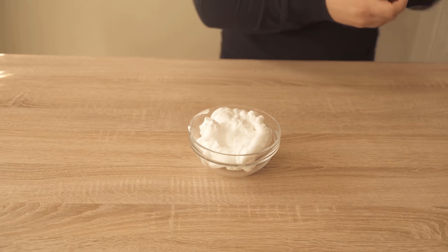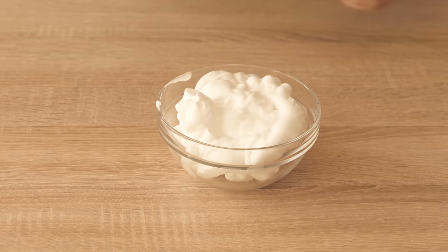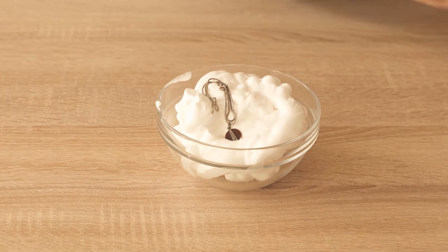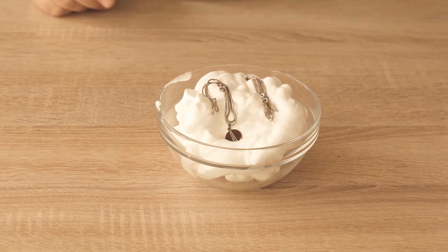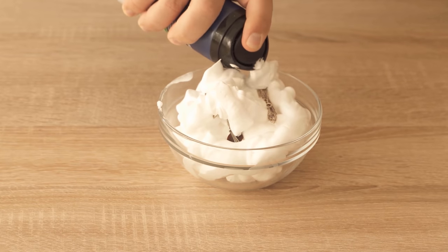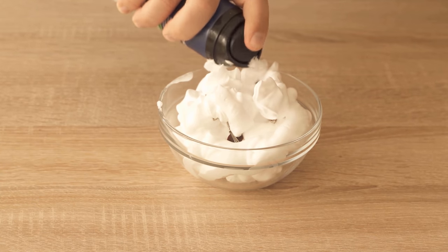Now for that I put some shaving cream in a bowl. I really took a lot here — you don't need that much, just for the video it's a little easier to show. We now put the jewelry we want to clean in there. Just put it on top of the shaving foam and then also spray some shaving foam over the jewelry again so that the complete jewelry is covered.